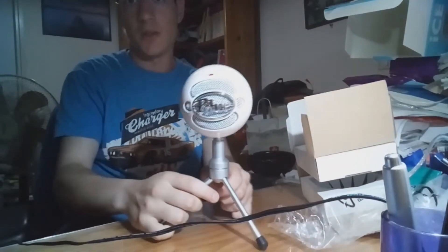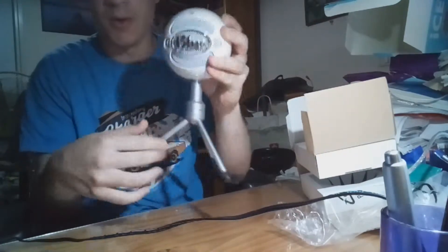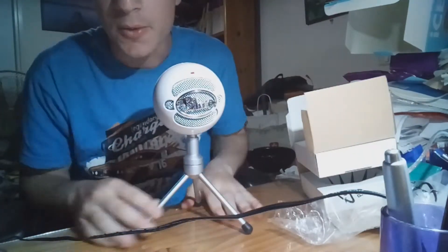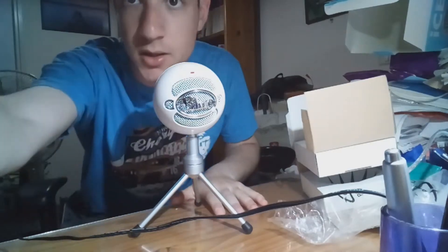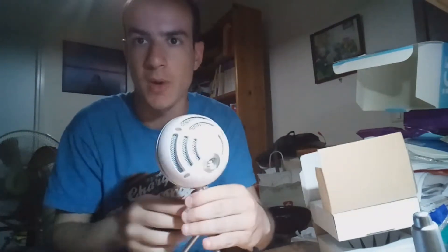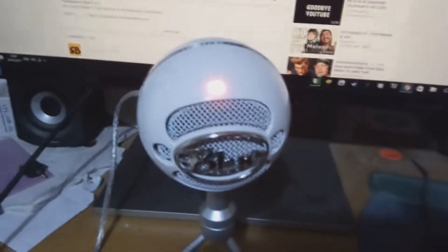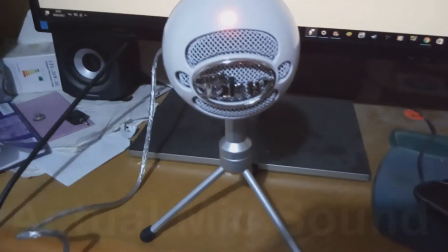And there you have it — the Blue microphone, just like this. You have a nice microphone! So let's test it out right after we manage to build that microphone. As soon as I plugged it in, it recognized it and made a sound. Just hope it works.